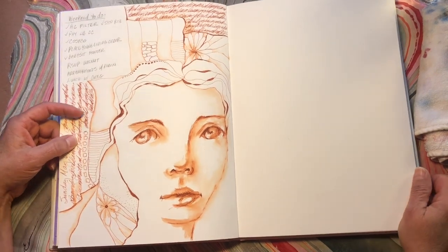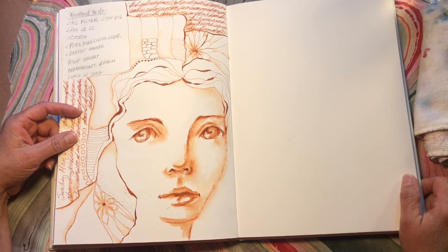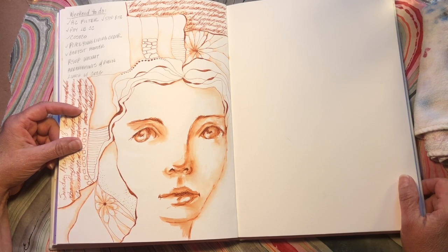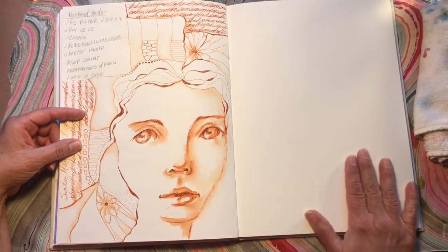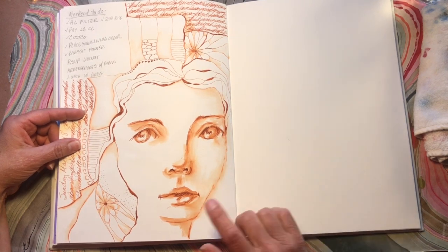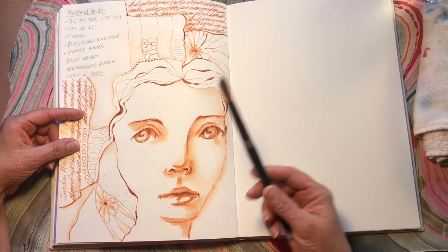Hi everyone. Jill here with hopefully a quick YouTube video. This is not a collaboration — this is my first video I'm just making for the sake of making a video. I've had several requests for how I make my fountain pen girls, as I call them. I love all kinds of water soluble media, but my biggest go-to is fountain pen and a watercolor brush.